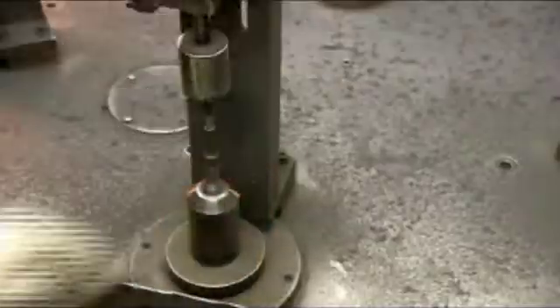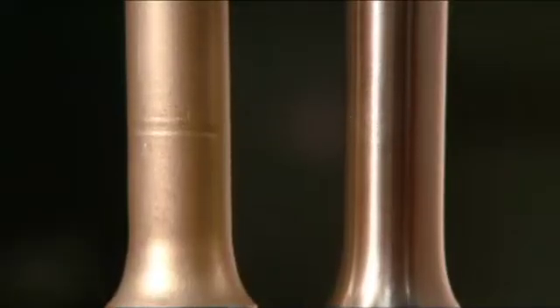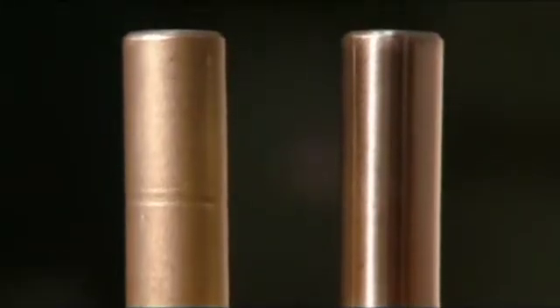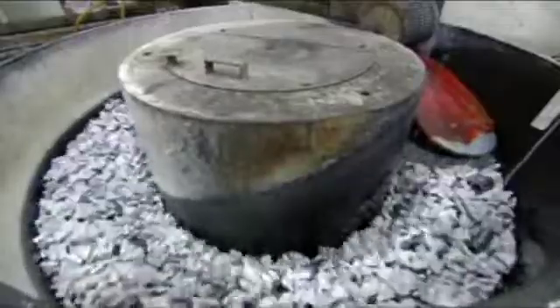They clamp the sockets onto a rotating table, which delivers each part to a grinding belt for a very vigorous polishing. You can see the difference this makes in the part on the right. But these sockets need to be absolutely flawless, so next they go into a tub of ceramic stones. Mild acid is rubbed onto the parts to get rid of any small blemishes that remain.